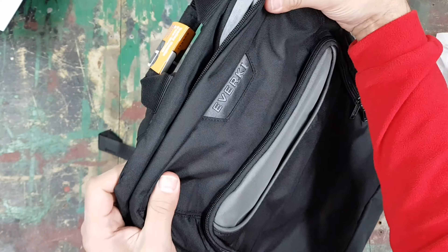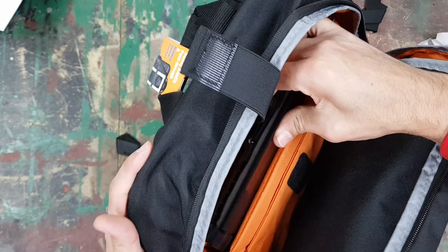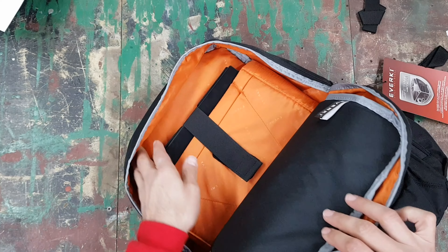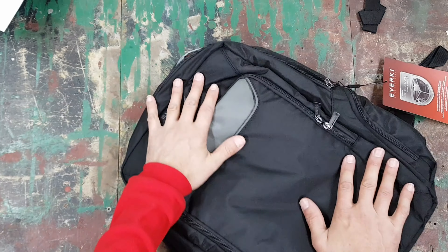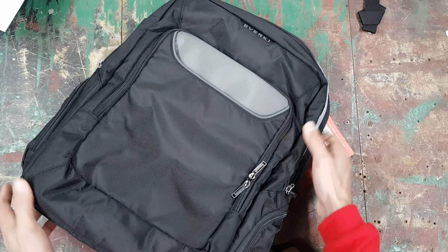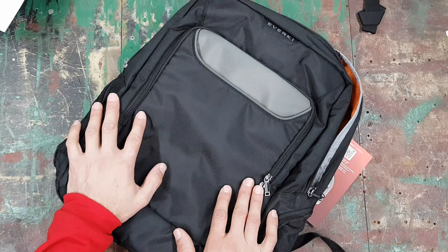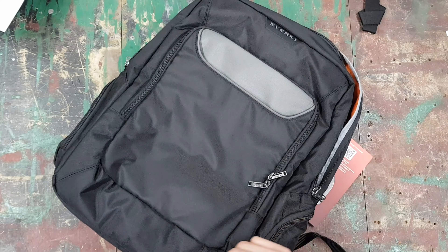One thing worth mentioning: photos of this bag online can give the impression it's made of leather or similar, but it's actually nylon — definitely not neoprene or leather like the sleeve. Putting a laptop in without a sleeve, a large 15-inch fits easily, and you could probably fit something slightly wider — maybe a 16 or 17-inch gaming laptop might even fit in here.